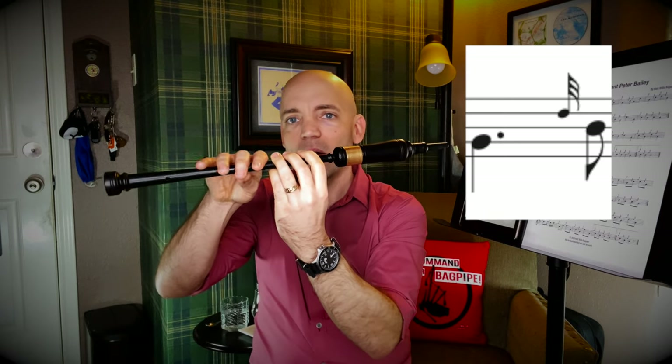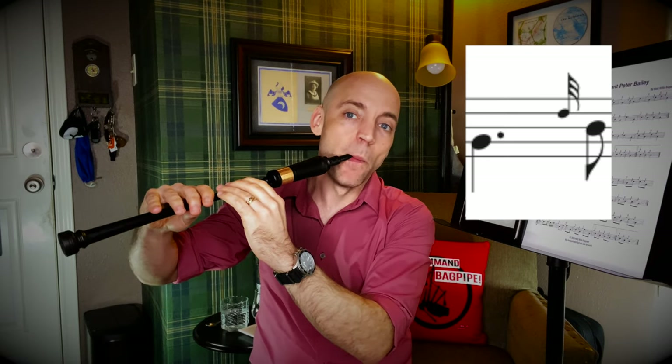Coming from a B at the end of phrase one, and going down with a G grace note to low G — so pointer finger up from B, everything down. Then from low G, we're going to do a D grace note to B. This is similar to the D grace note we did earlier on low A, but we're on low G. So here, everything except the middle finger on the bottom hand is coming up. And again, we want to avoid a run — we don't want to hear these coming up before the grace note, but we also don't want this coming up before these. It's tricky, but we want to work at getting all three of those fingers up together.